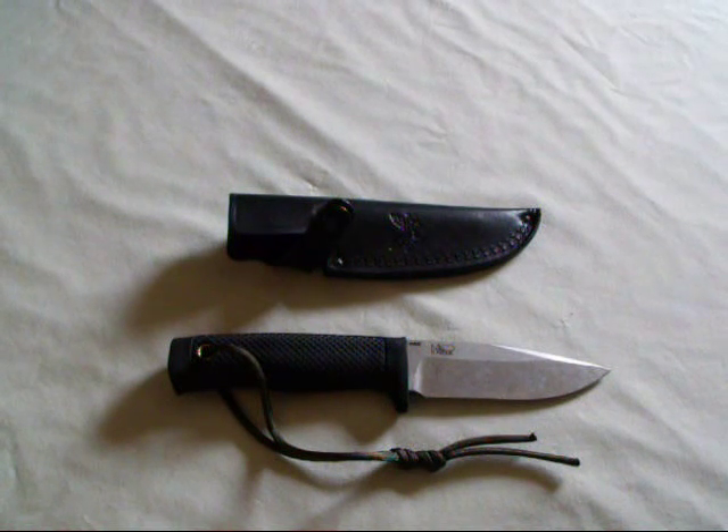Hey, this is Sir Tesoro again with another knife review. This time the Benchmade Rant DPT.